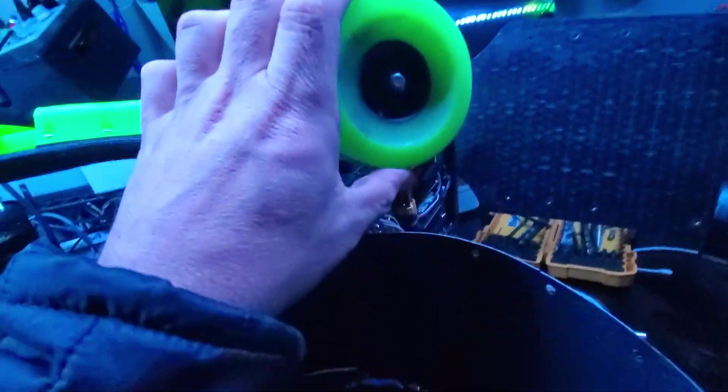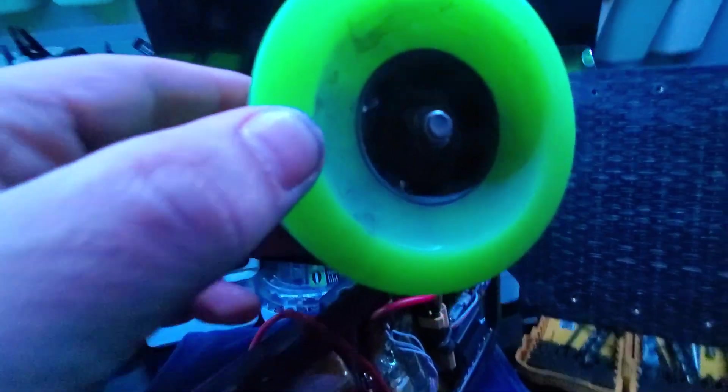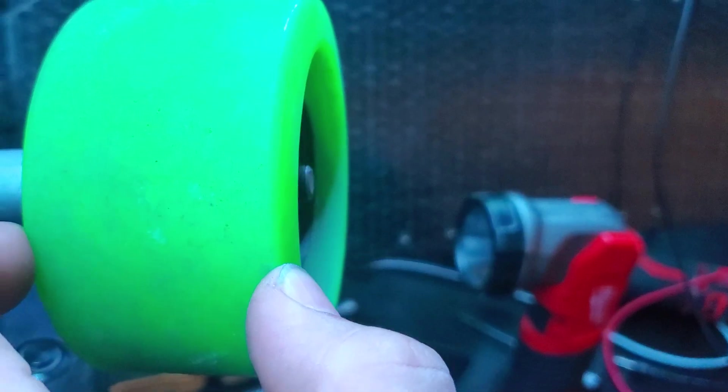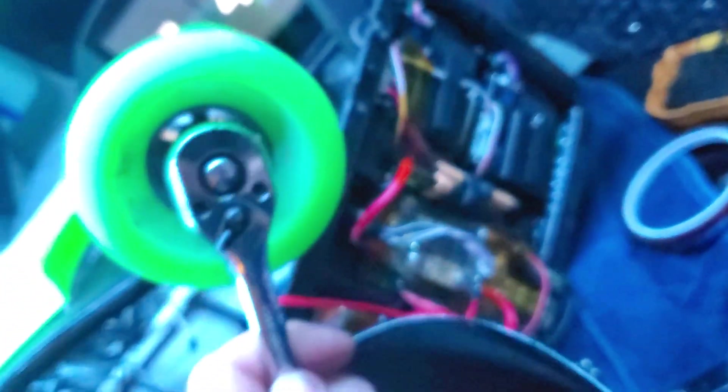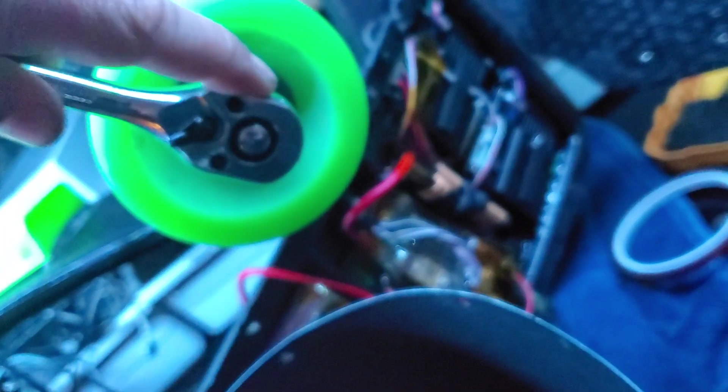There wasn't slop this morning, but now there's a bunch of slop again — that's obscene. We're talking about a lot of slop. I tightened them all up this morning and I'll do it again now with the same wrench. Yep, it's too tight.